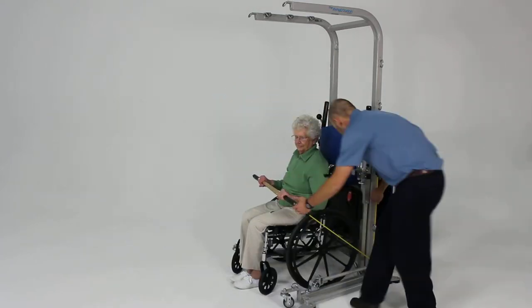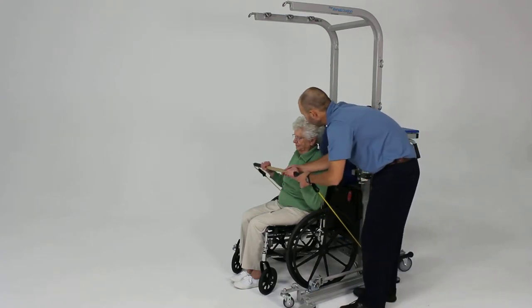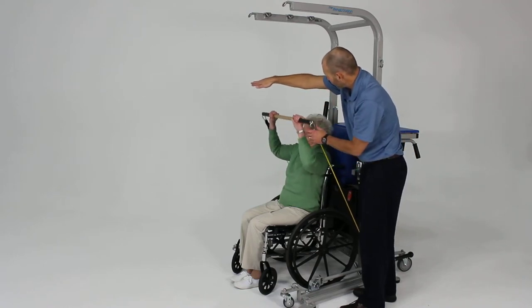We're going to give her a little extra slack here by pulling this down and forward, just to make it not too hard. So bring that right to your sternum. I want you to press right up towards my hand here, all the way up.